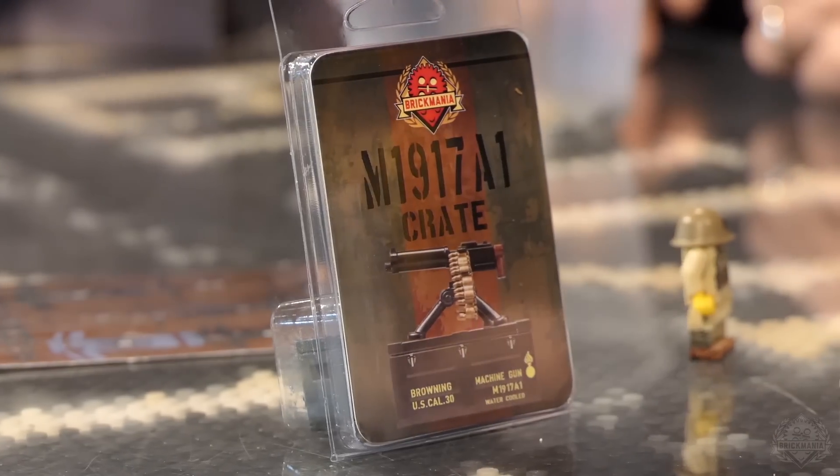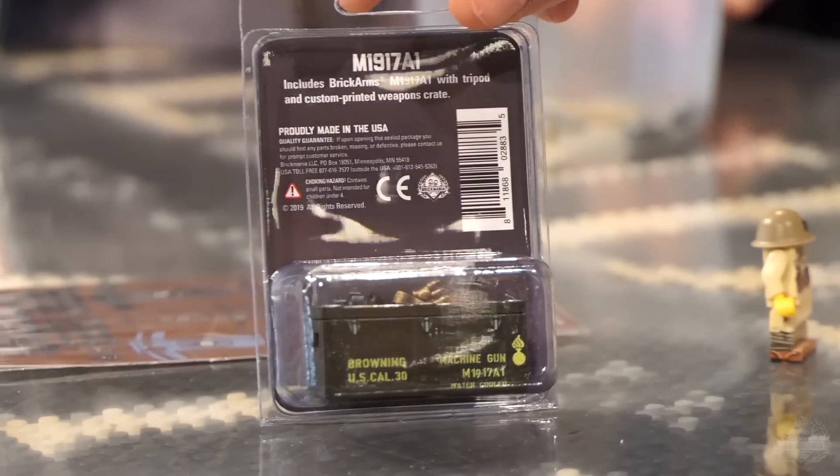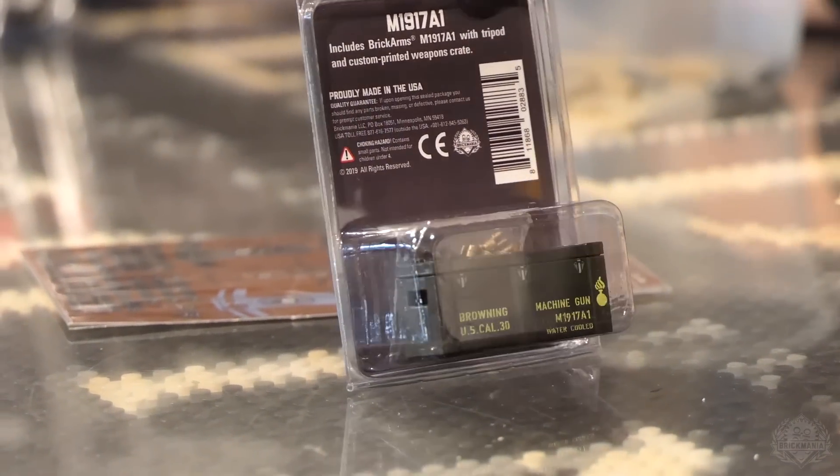Next up we have the M1917 A1 crate — water cooled — with an all new artwork on that crate. Cool stuff.